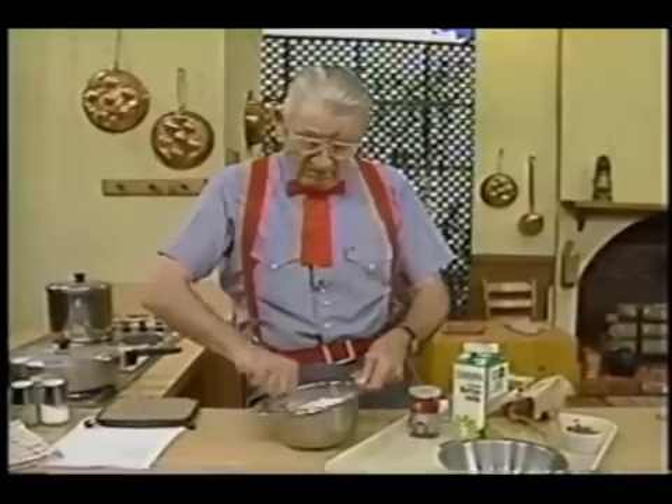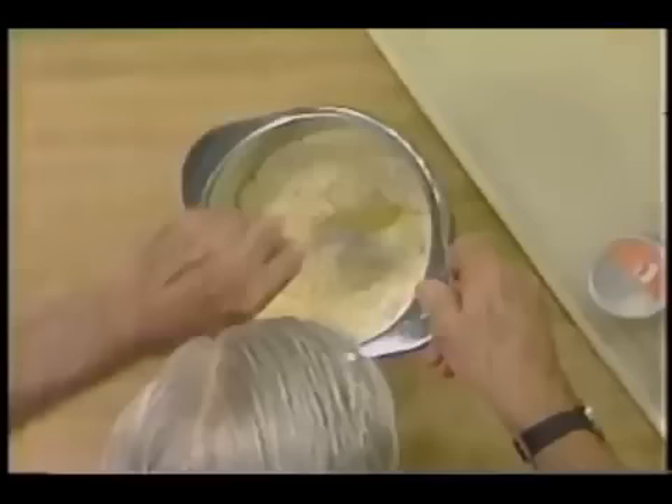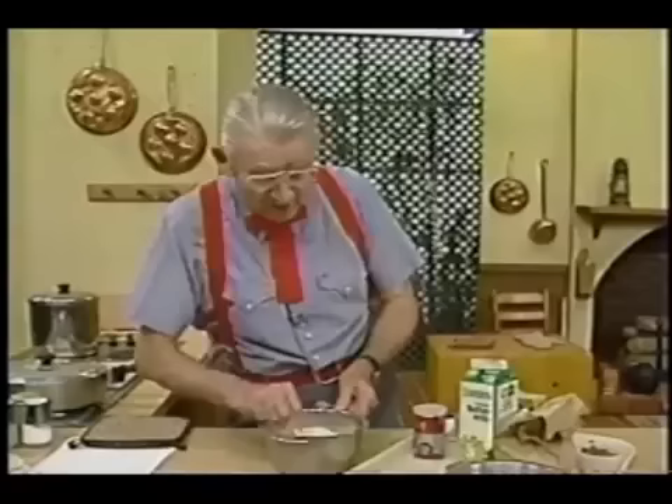That's the way I mix it up when I'm at home, but they say you ain't got time to do all that — you got to mix that thing up right. So what I'm going to do is stir things up. In this bowl I'm going to put my dry ingredients.